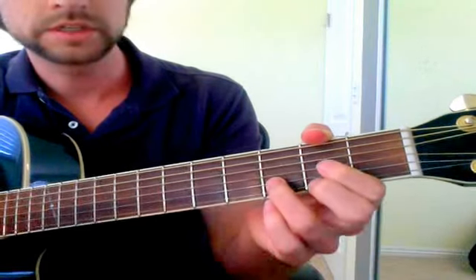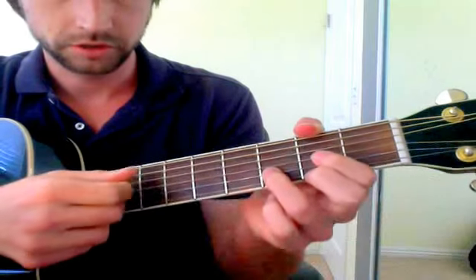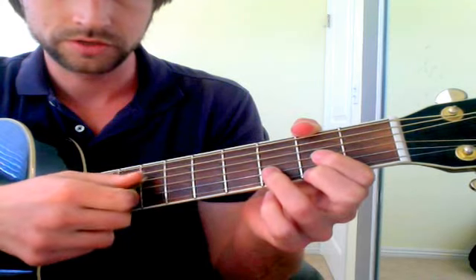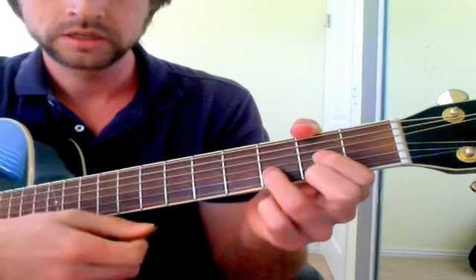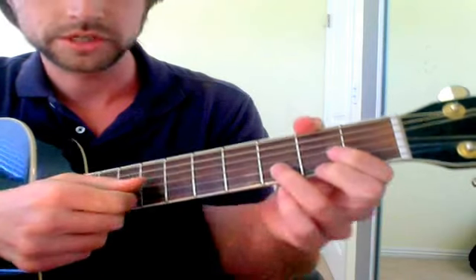Here's a way to make your chords more interesting. I'm going to play some basic chords and show you a trick related to a lesson I did on drone notes. Basically, adding a constant note into all your chords can make them a lot more interesting.